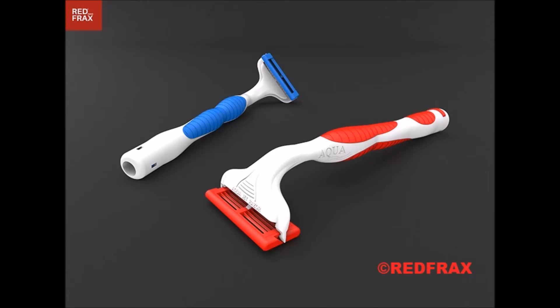Aqua Jet Razor is a new advance in the shaving industry that uses water jets instead of shaving foam for a perfect shave. The device promises to reduce both the irritation and waste produced by traditional shaving. The founders of Aqua Jet Razor have launched a Kickstarter campaign to fund the device.